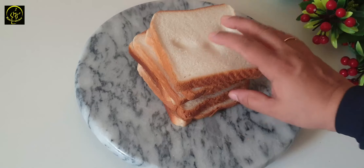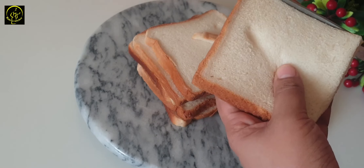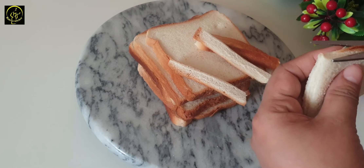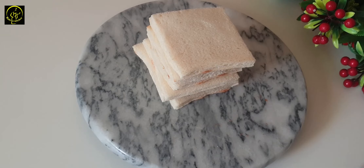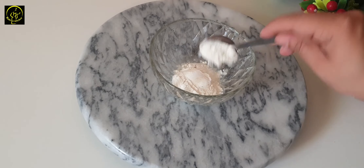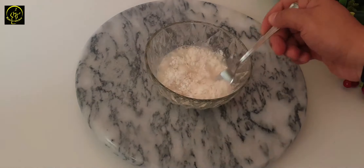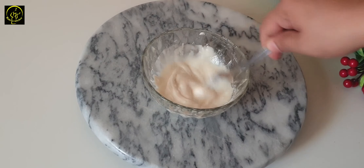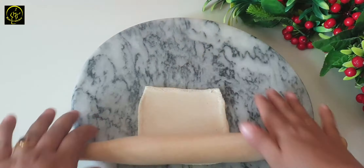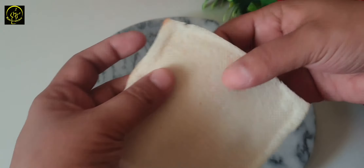I have 6 slices of bread. We will cut 4 sides of the bread. We will mix it in a little bit. We will put 4 sides of the bread and let us add 5 sides of the bread.